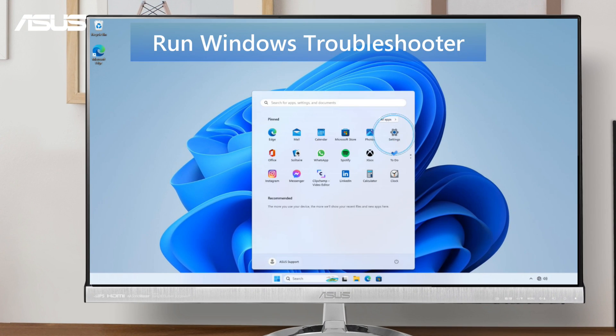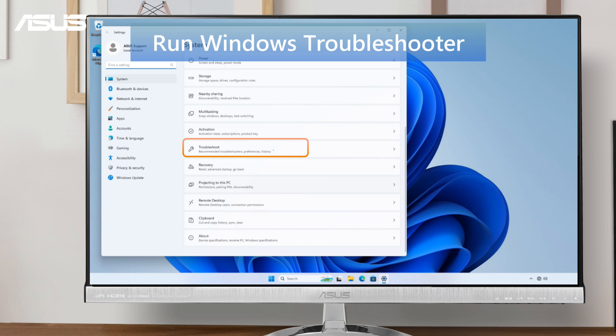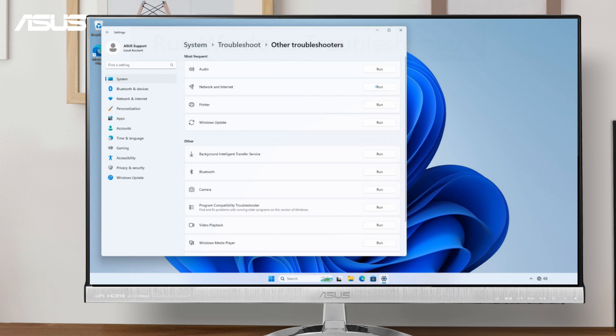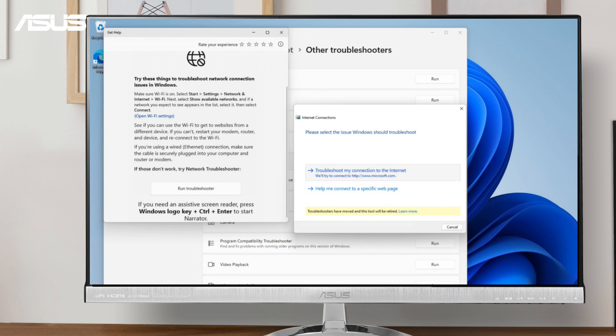Furthermore, you can utilize the Windows Troubleshooter for a precise network issue resolution. In Settings, click on Troubleshoot. Go to Network and Internet. Follow the steps to diagnose and resolve your network issues.